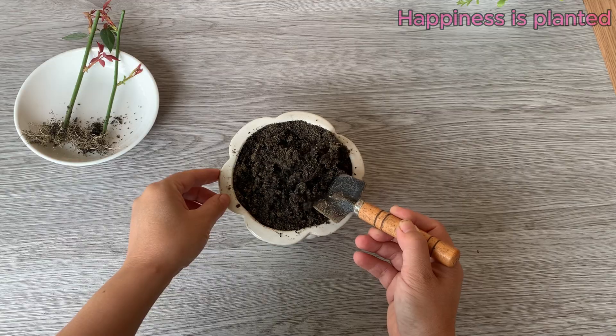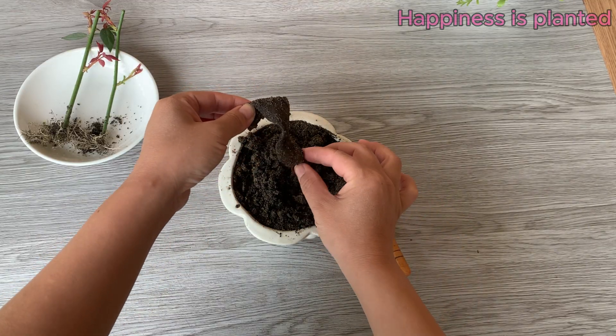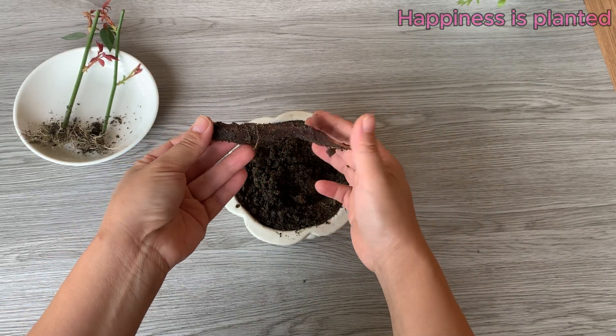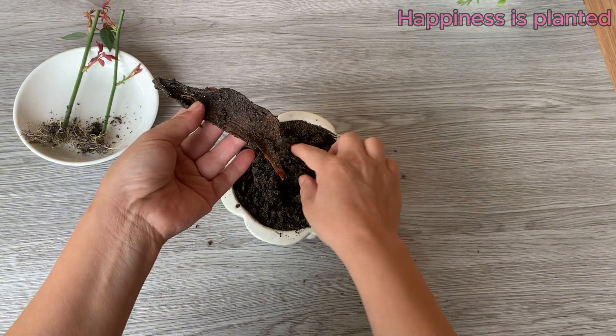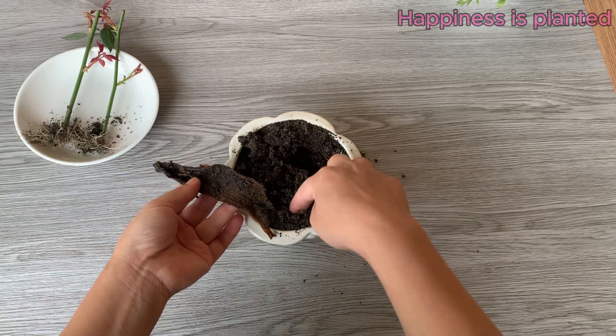Now let's check the banana and see how it has decomposed. Over time, the banana breaks down, releasing nutrients into the soil and providing a natural food source for the rose cuttings, helping them grow stronger and healthier.